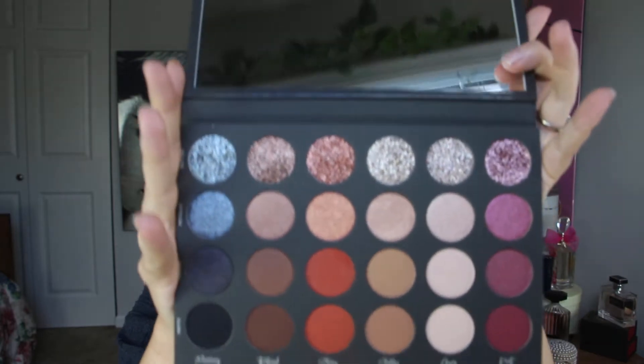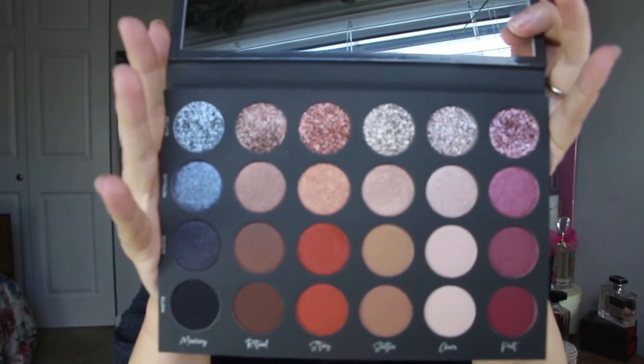Tati explained in her video the story behind this. So basically you have four different types of shadows: matte, sequin, metallic, and glitters. And then you have six different color stories, or color themes, if you will. This is the palette once again — and now let's go ahead and move on to the swatches.